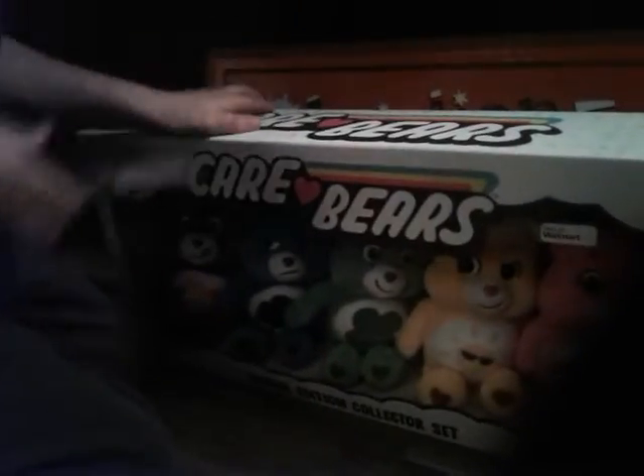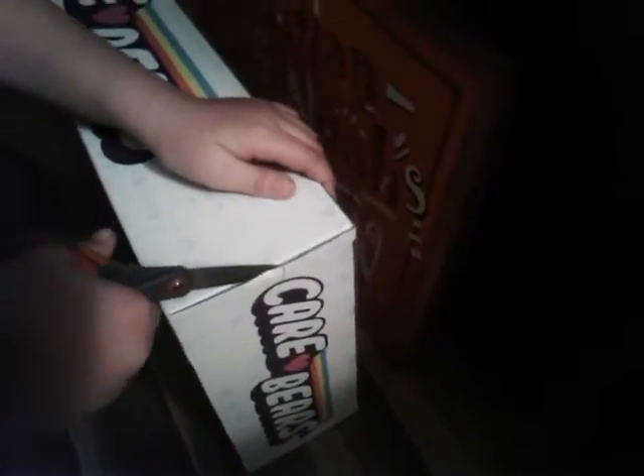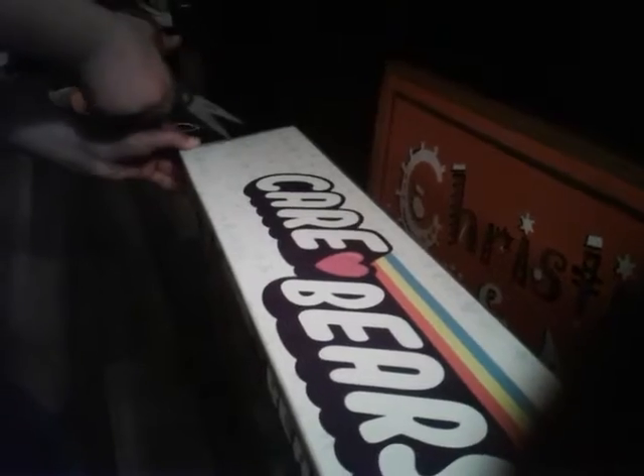I was playing around with the box because I like to play with boxes for some reason. It's stuck to the ground, that's why we need to use scissors. Be careful when you're using scissors.